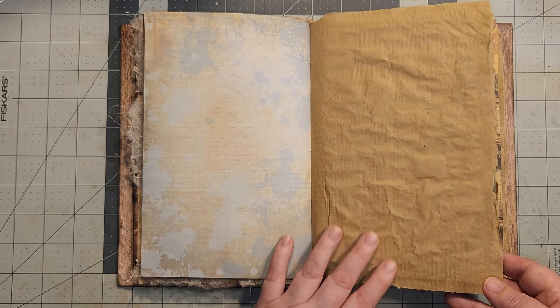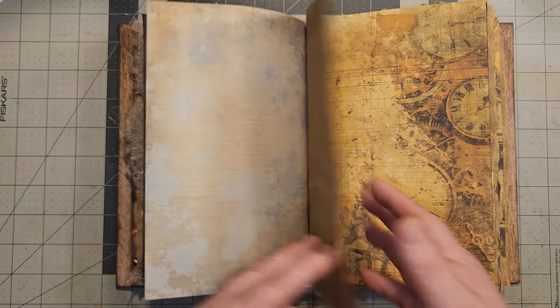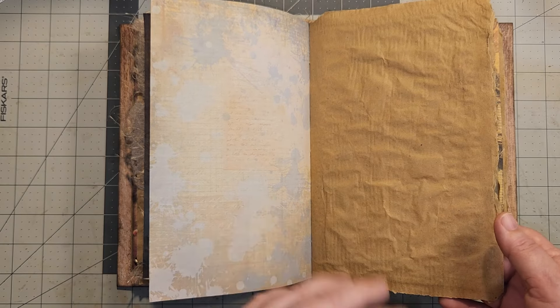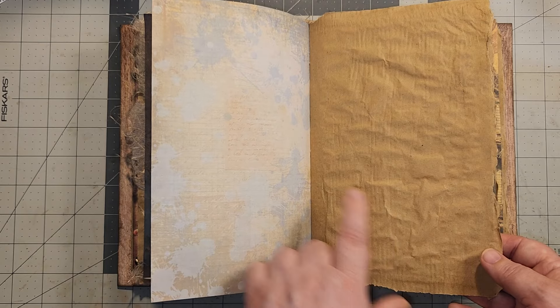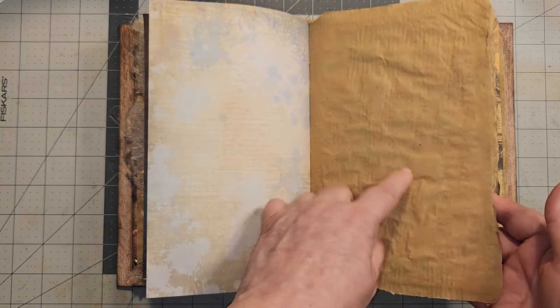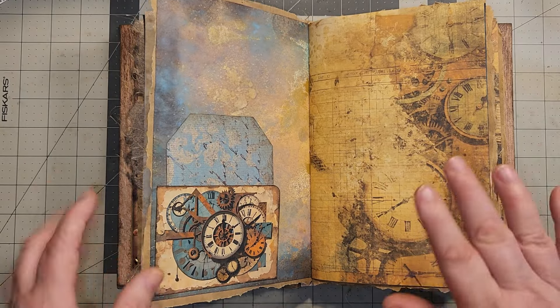I use painter's paper on the back of the papers that I sprayed because the backs were kind of eh — I didn't like them. So I wanted something, and this craft color goes so well. This is Pink Monarch, but the craft color goes so well with the colors in this kit. I loved it.